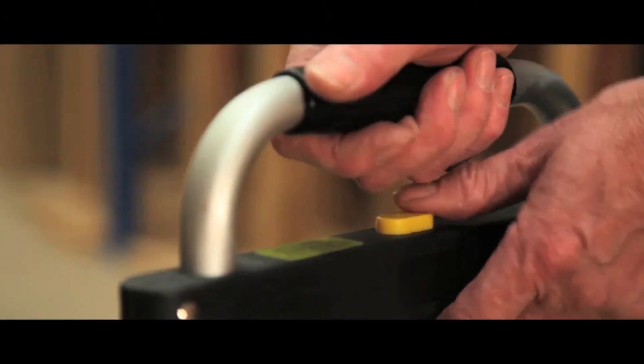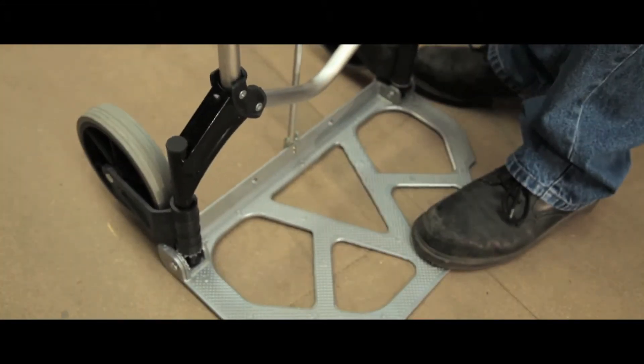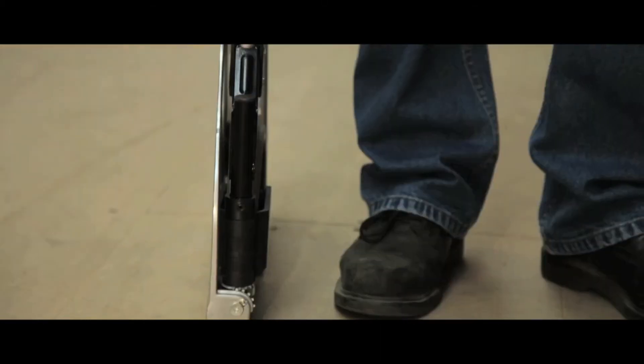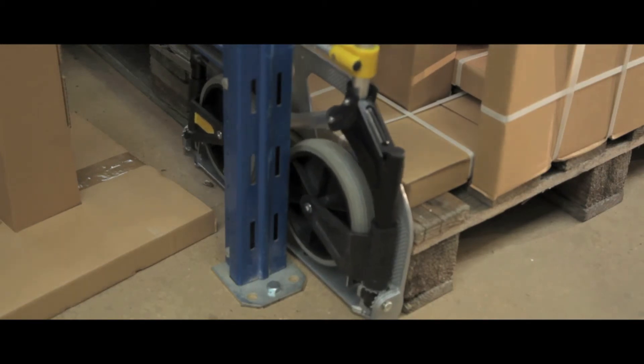To use, simply push the button and extend the handle, then lower the platform. The wheels will then automatically follow. Once folded down, the truck is reduced to a width of only 60mm, making them highly compact for tight spaces.